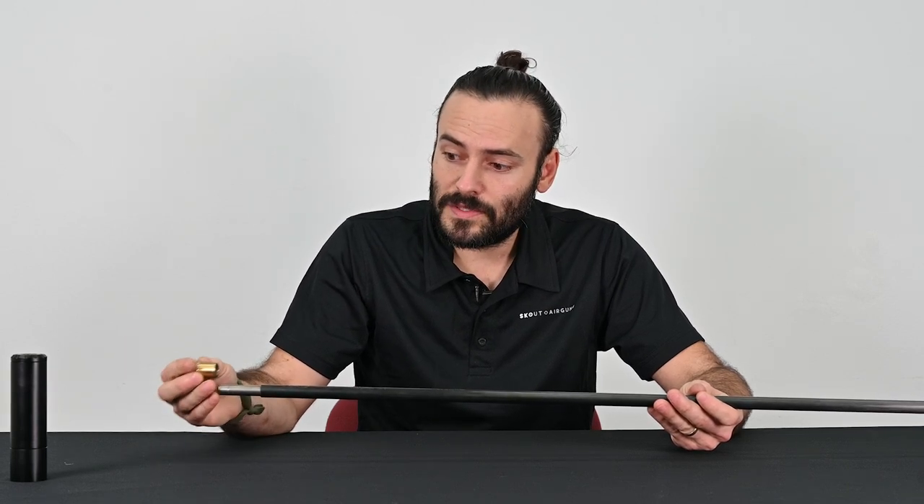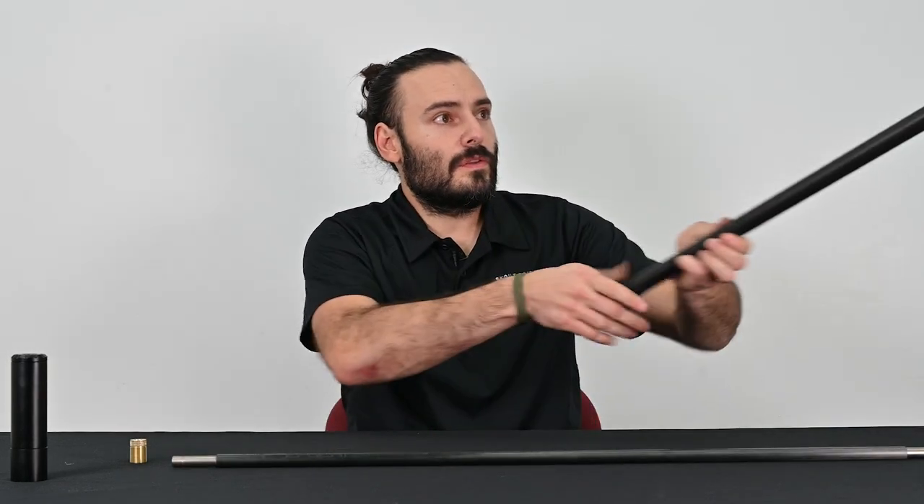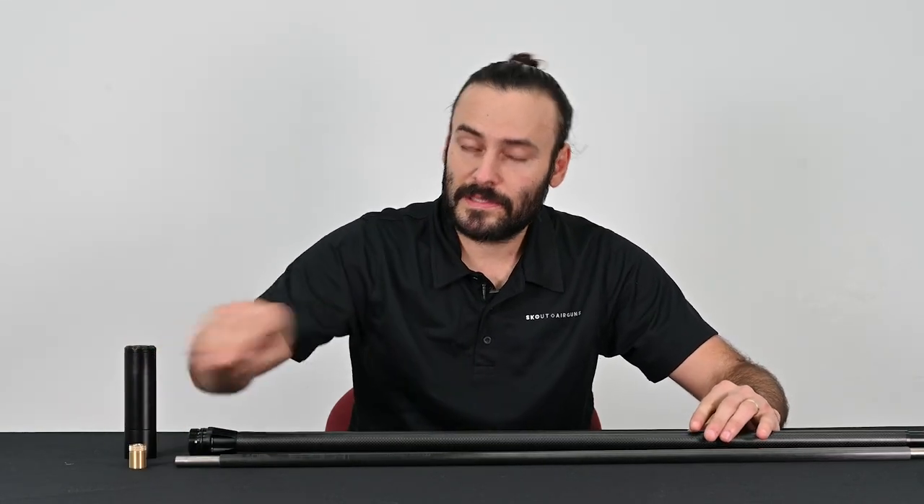The o-rings inside the liner lock will slide onto that groove and hold it in place. So the full assembly orientation is smooth side towards the breech of the rifle and the groove side on the moderator side.